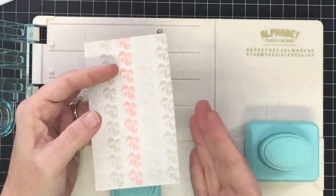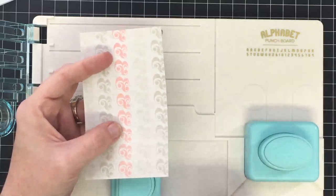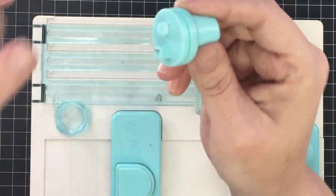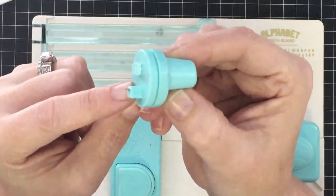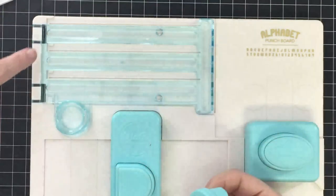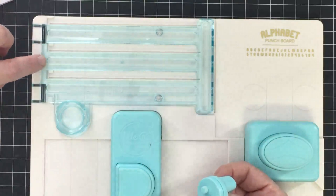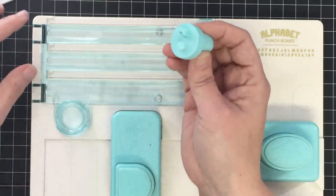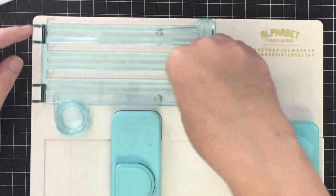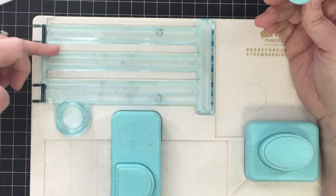If you're making a pennant banner with 20 words, I would probably do this part on my trimmer because it would go faster, but you can get it done using the board. Let's talk about this section real quick. If you notice, there's a round piece and a square piece. The blade houses itself in the square piece, and the guide is round. Here's the round housing and there's a square housing - you know you can't put a round peg in a square hole. So you know if you put the round one in the round one, you're in a good spot.